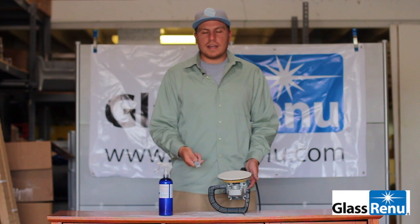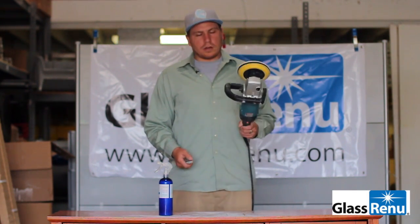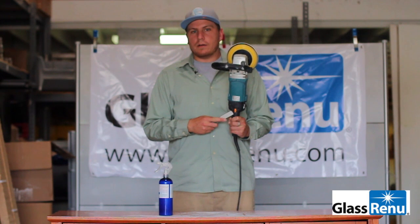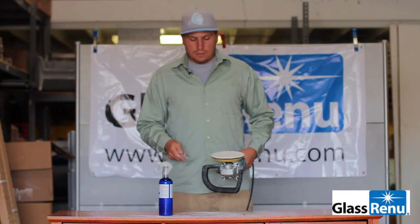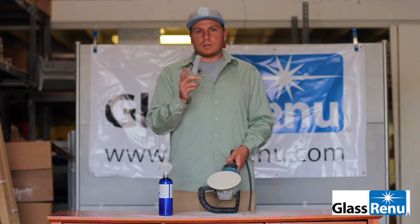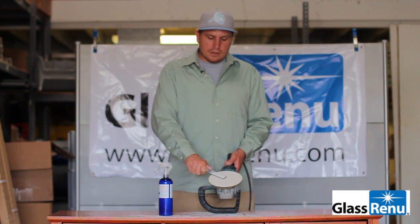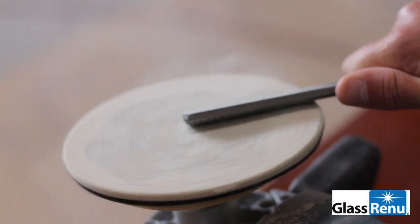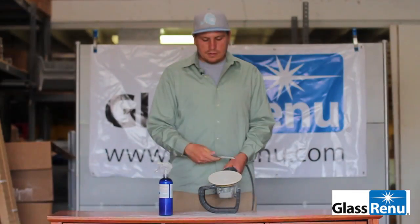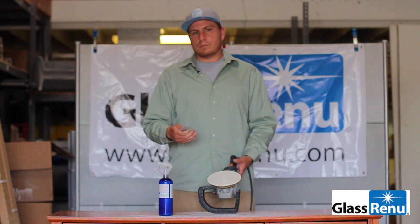Make sure that it does not cake up when you're polishing on the glass. Go ahead and turn your grinder speed all the way down to a 1. The other way you can rough your felt up is by having your grinder speed at a 1, placing the rough tooth side of the file right onto the pad itself, and turning it on for just a moment. There goes the excess polish.